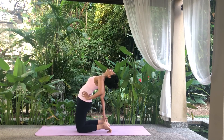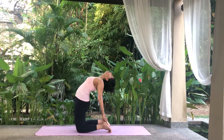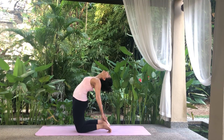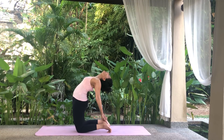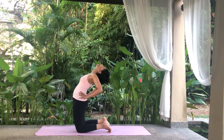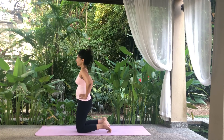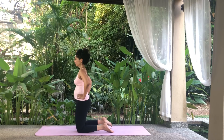Drop your head back and allow it to hang loose. Roll your shoulders back, extend your chest and push your hips out so they are over the knees. Hold your breath in position. Exhale, slowly release your hold, bring your arms to your hips to support your lower back and slowly raise your body, leading with the chest, bringing your head up last of all.